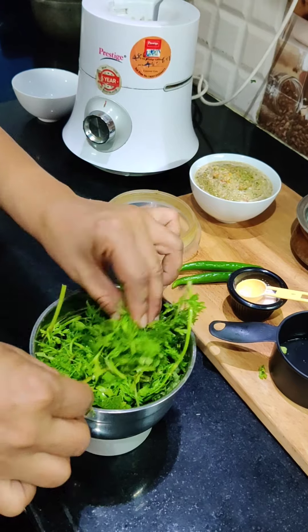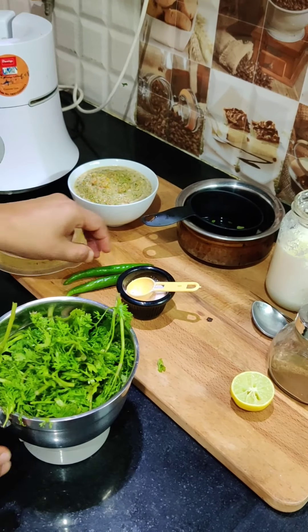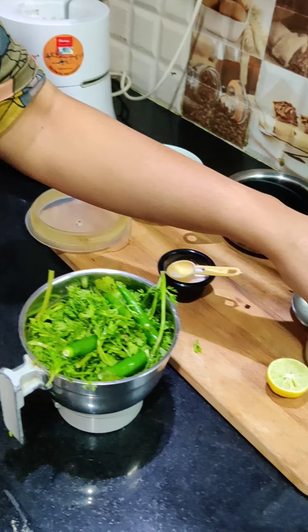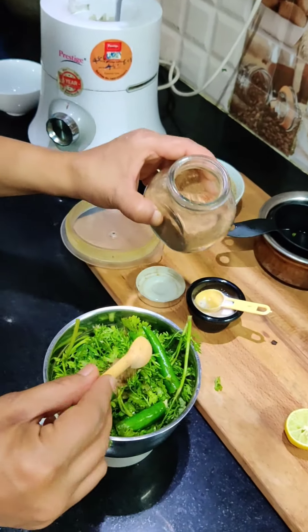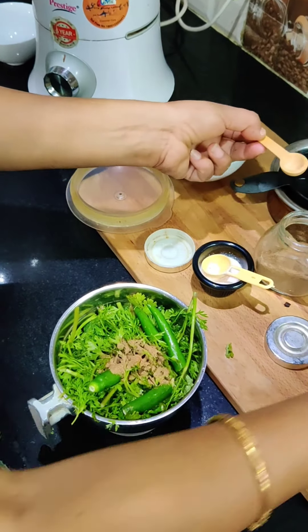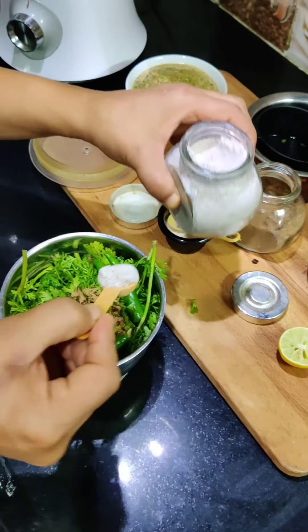This is actually more than a cup of pudina — not exactly one cup. We will put in half of the pudina since it is a large amount. We also have two fruits (lemon). I have some chaat masala — we are adding a small spoon of chaat masala.